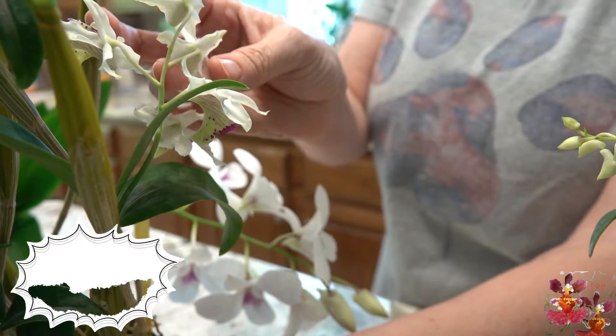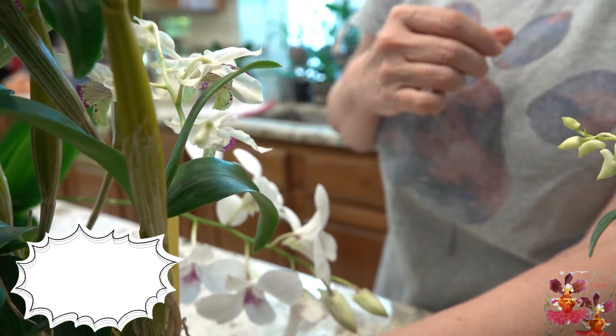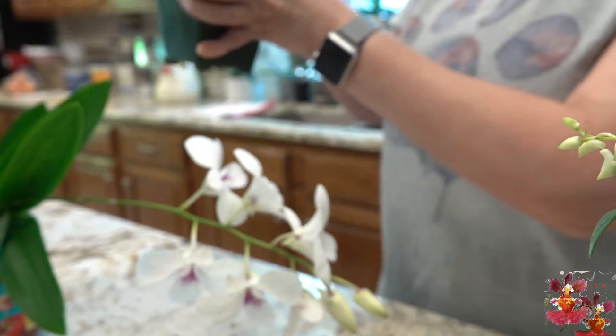But once these buds open, the bloom spur disappears. And that's one thing you need to know about Dendrobiums.